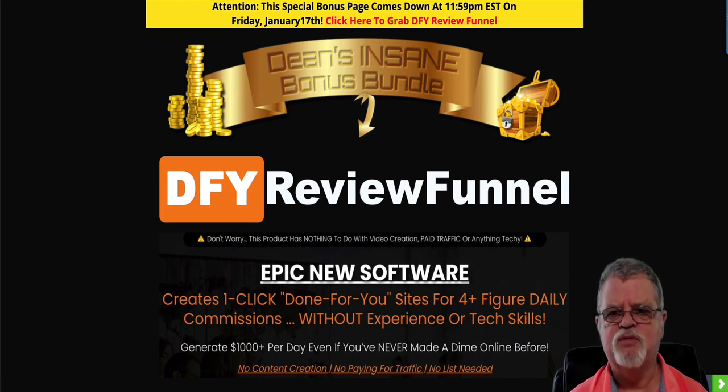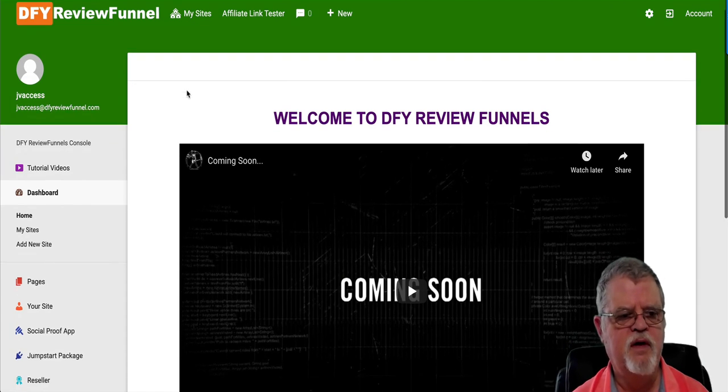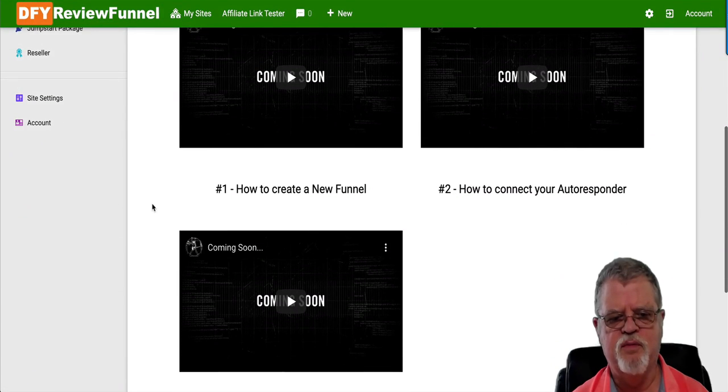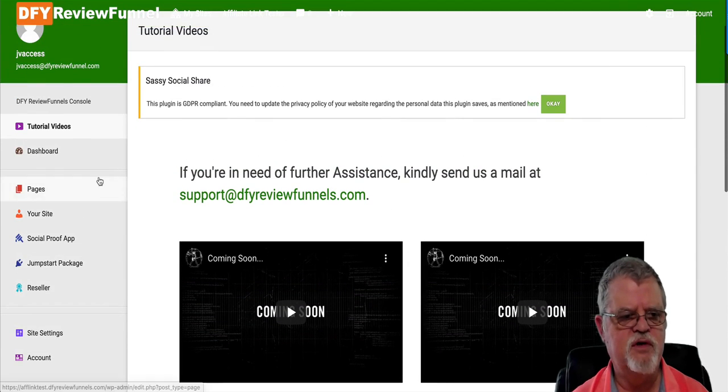Let's go on over to the dashboard. This is the inside of the product — this is what you're going to see when you pick it up. You've got tutorial videos which are still in progress: how to create a new funnel, how to connect your autoresponder, and how to deliver your affiliate bonuses — those just haven't been loaded in here yet.